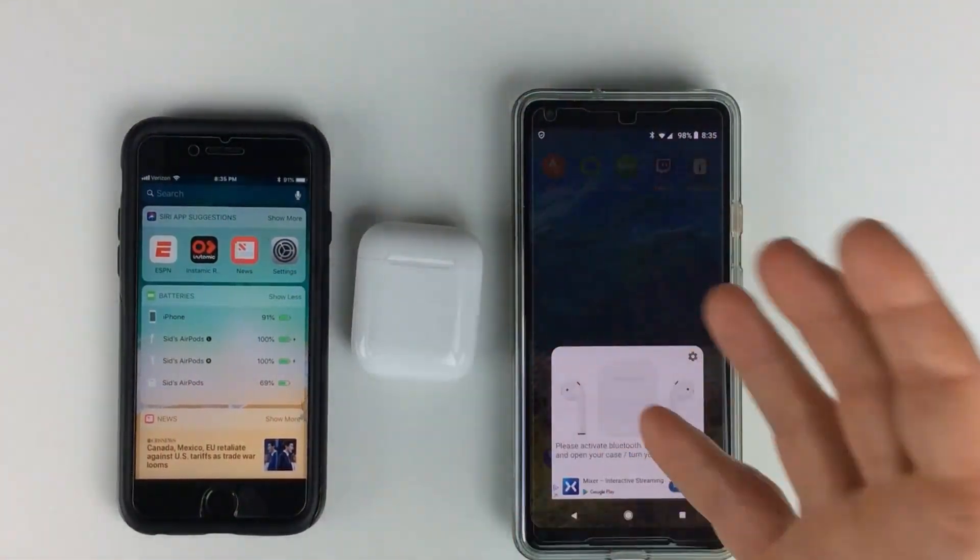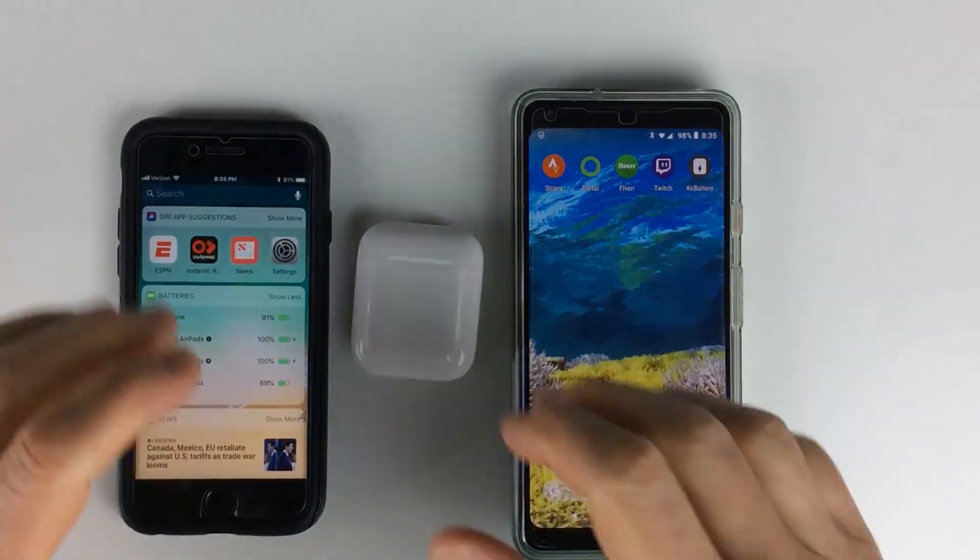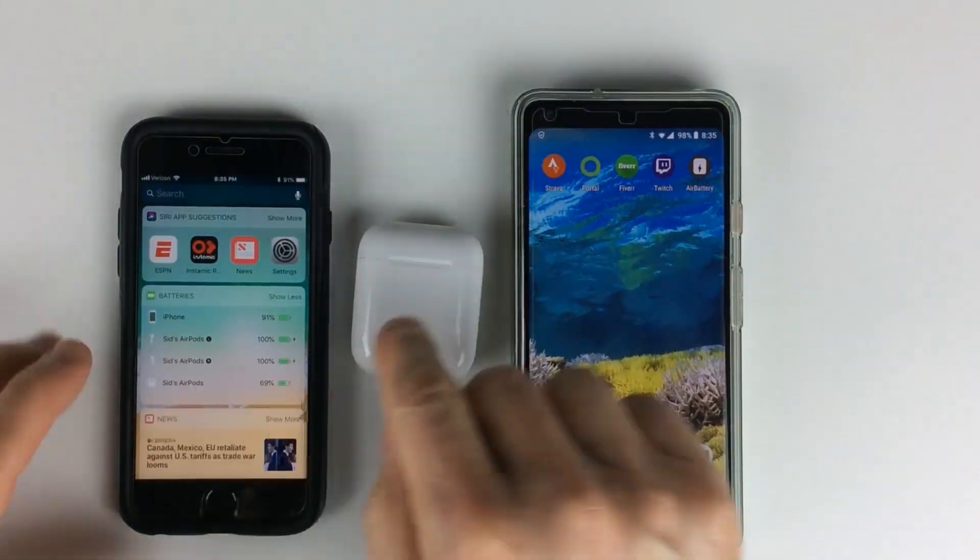I think it's great that you can do this with an Android phone, so you get the best of both worlds if you have both devices. I love the Apple AirPods and I'm really glad I now have the battery life visible.